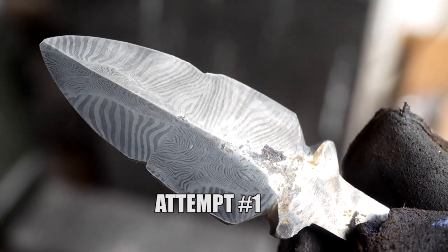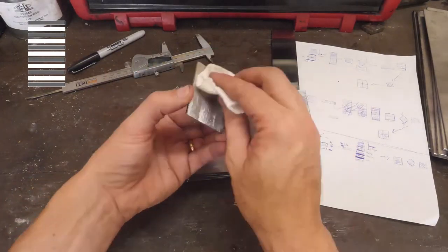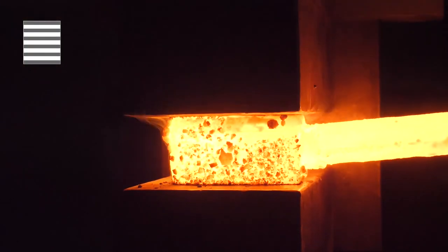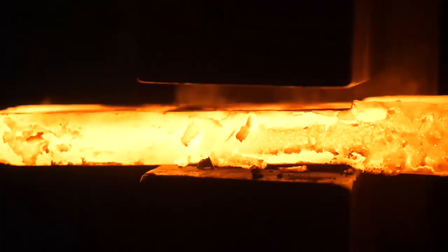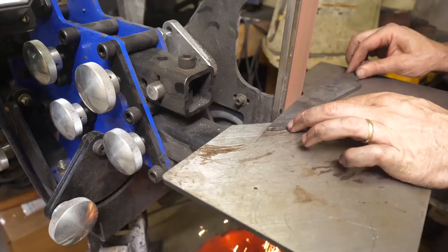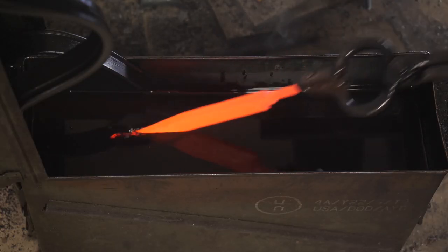In part one we reviewed previous failed attempts at making mosaic before stacking and tacking a bunch of 1084, 15N20, and steel that we forge welded together and manipulated by rotating, pressing, cutting into pieces, and re-welding. We ended up with our final bar which we cut into tiles at an angle, carefully arranged those tiles before forge welding them together to bring our pattern to the surface in a repeating fashion. We ground our blade to shape, thermal cycled it, and left off after quenching.